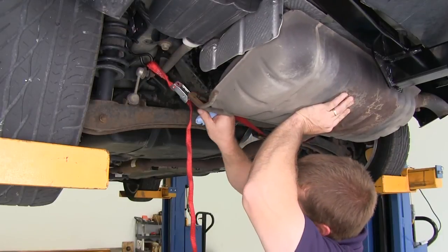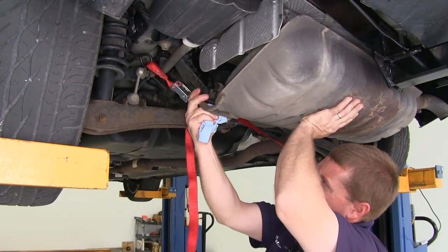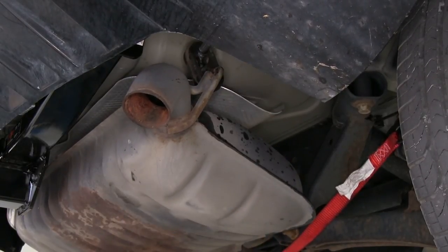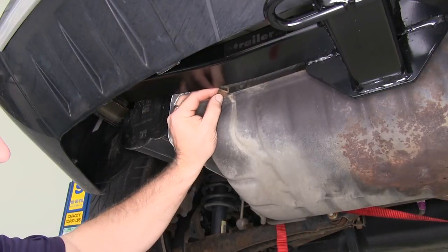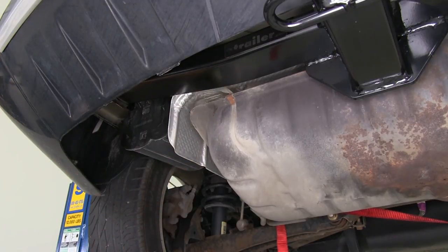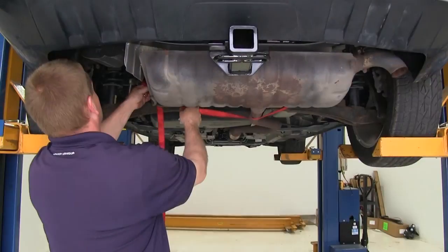With all of our hardware torqued down, we can go ahead and raise our exhaust and put it back up into position. With the rubber exhaust hangers back in place, we can go ahead and put our ground strap back on as well. Then we can remove the safety strap from underneath the exhaust.